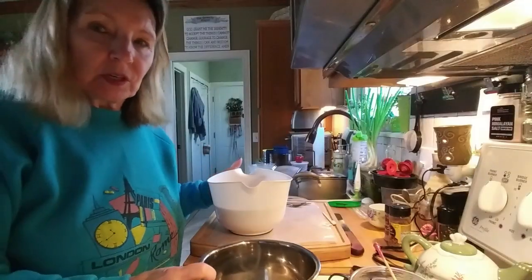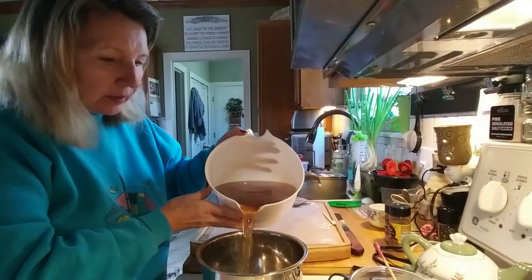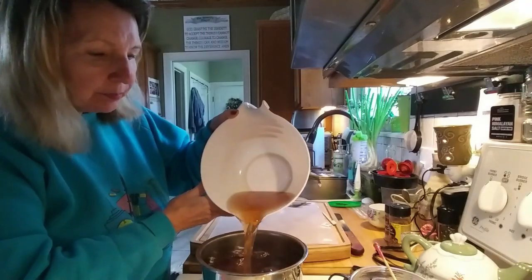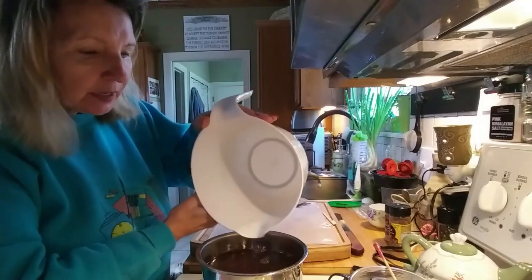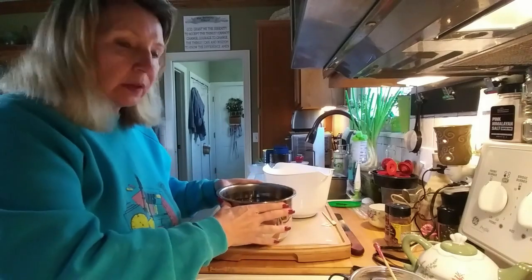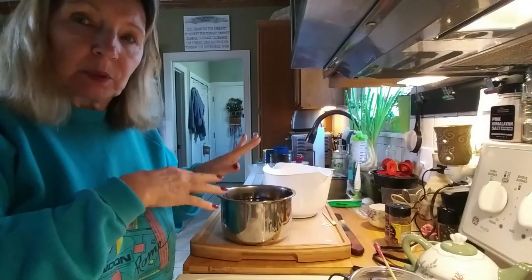My broth is done and here is my lovely broth — it's nice and dark. When I make things like mock beef soup or mock lentils, I like to put onion skins in because they make it more of a brown color. I did not season this — I'll season it when I make the soup. I need to cut up my vegetables and I'll be back when I'm ready to assemble and cook.